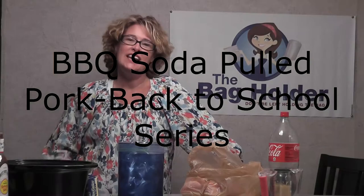Hey guys, it's Kara with The Bag Holder and I have popped home for lunch so that I can make dinner. I know that as most of you the day gets away and we end up scrambling at dinnertime. So I'm going to teach you a very fast recipe that's done in just a couple minutes with just a few ingredients that you can put on in a crock pot so you can have a healthy meal.